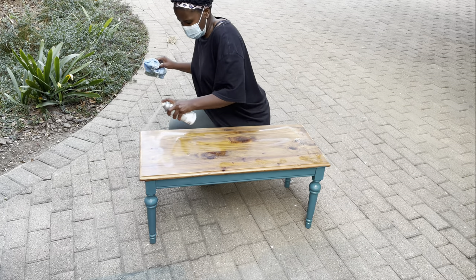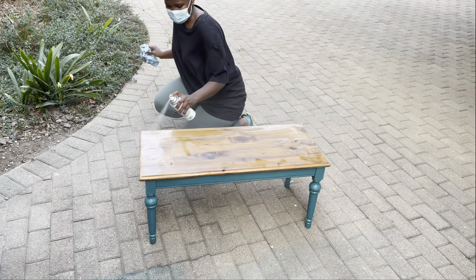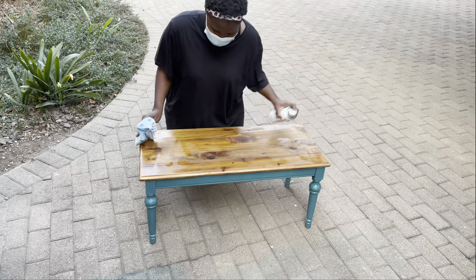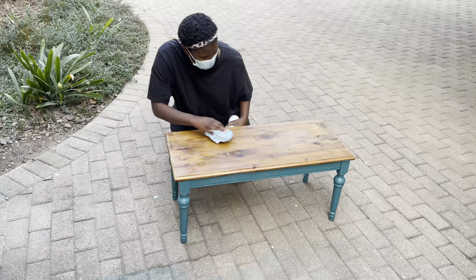The final step was to apply a clear matte finish coat. I spray painted it all over the table, and then to make sure it wasn't too glossy, I just rubbed it off with a cloth.